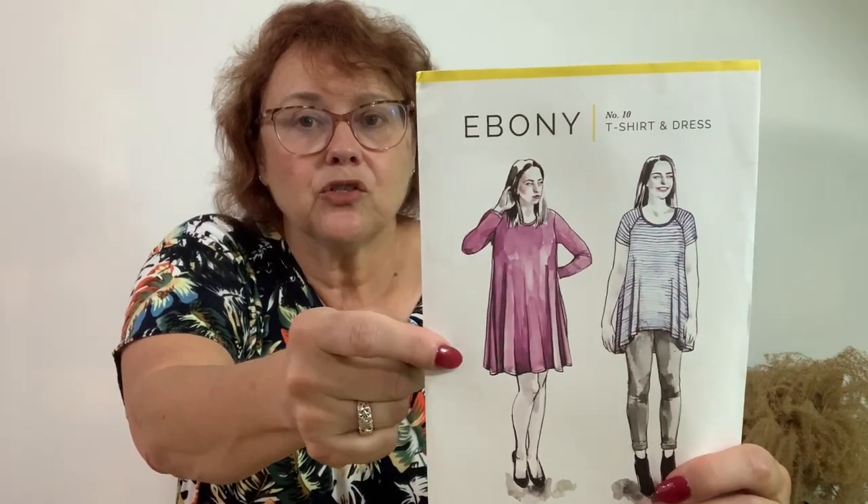Hi and welcome. I'm Sandy from Minerva and today we are going to do a sew along with ClosetCore Patterns Ebony Knit Dress. This is the pattern we're going to be using — the Ebony Knit Dress — and we're going to be making this swing dress.